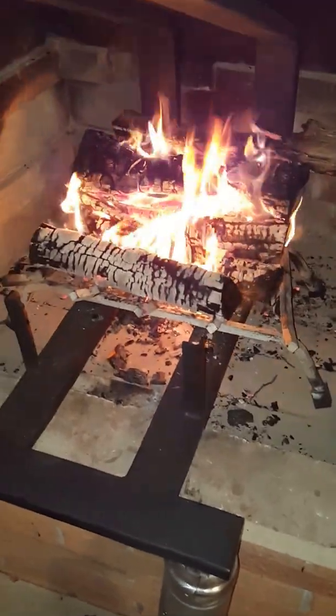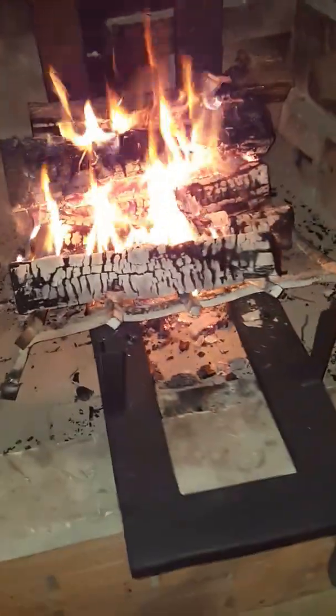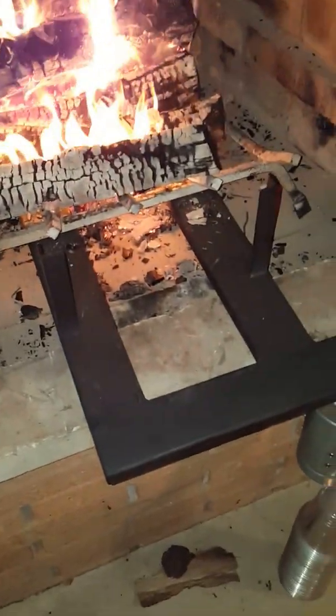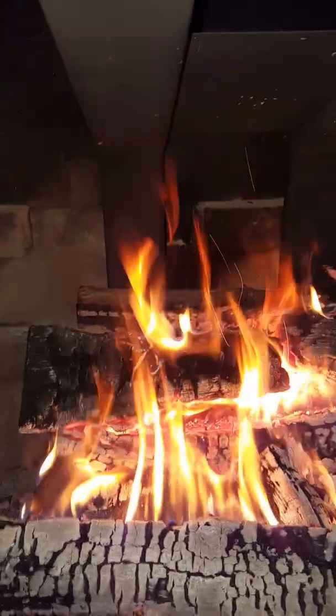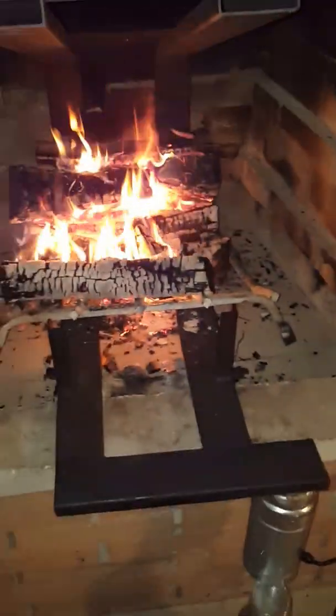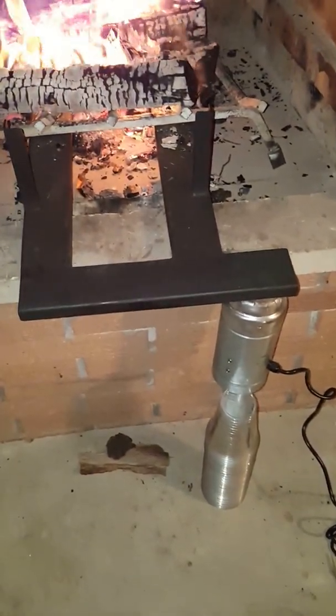I'll show you pictures of how I built this. I have a little Hobart 140 MIG welder — it did all this welding for me. As you can see, it's pretty nice welds. I'm not a very good welder, but I'll probably be getting a stronger fan that will go in this tubing because I want a little bit more airflow.